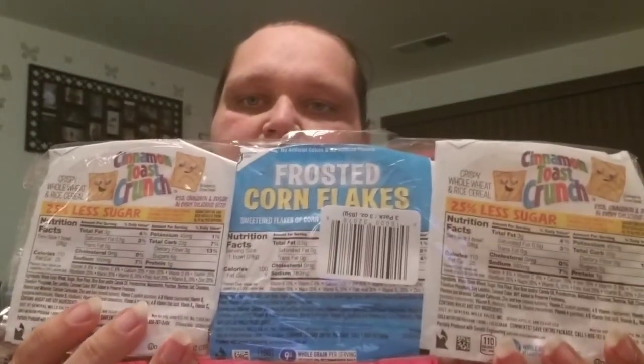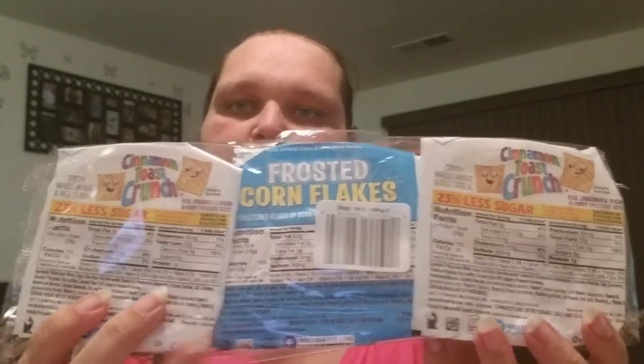I picked up a pack of three little things of cereal. You get one of Frosted Corn Flakes and two of the Cinnamon Toast Crunch. I've seen Lisa Hall haul these before — like she said, it's a perfect serving size. Just add some milk to it, no dishes. It's great.